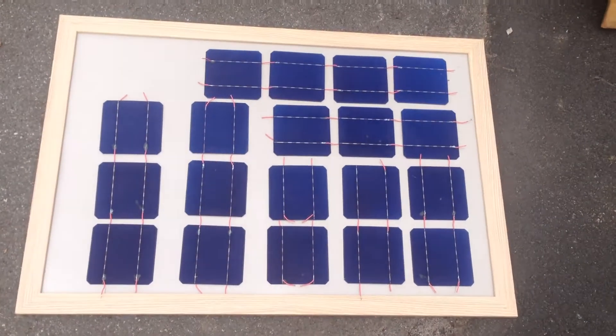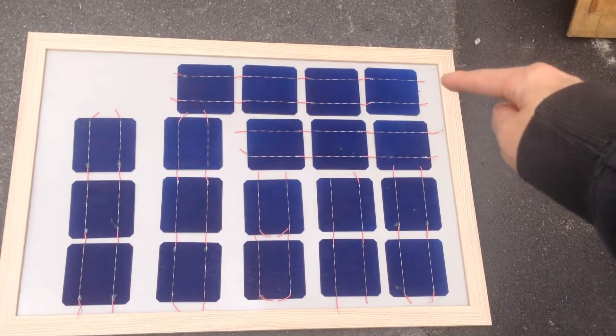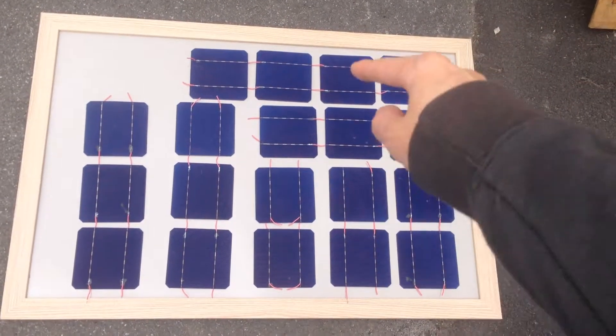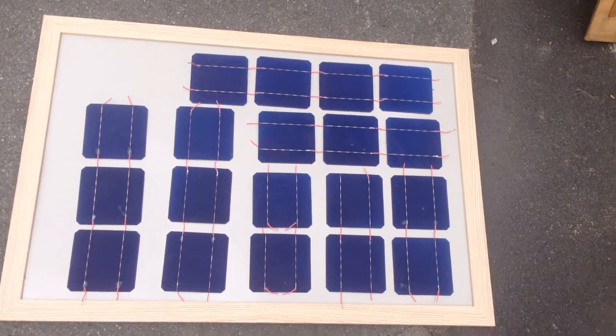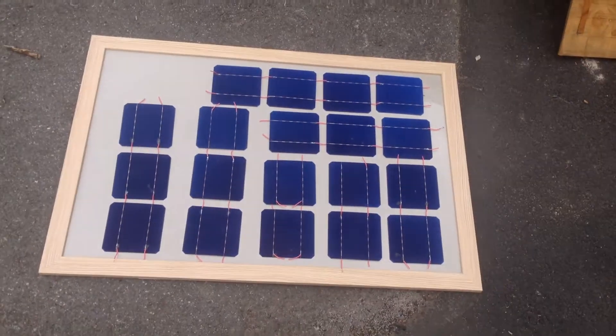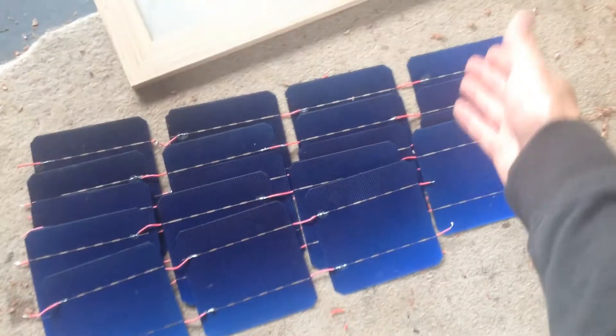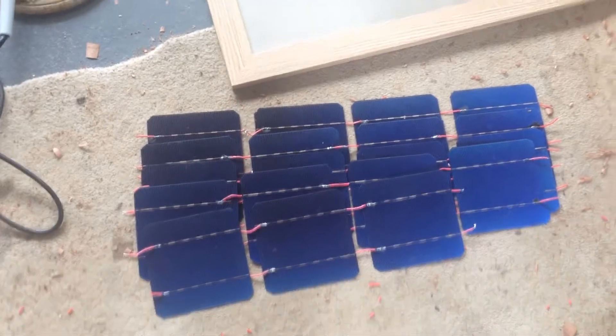So now what I think is best is if I solder them into strips of 4, like that strip there, and then we'll lay the strips down just like that, and wire them all in series. Now that's done — we've got 1 strip of 3 cells and then 4 other strips of 4 cells.